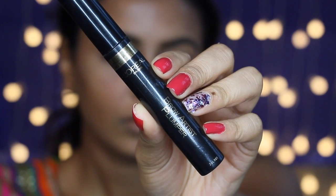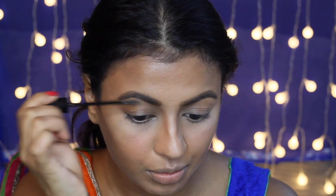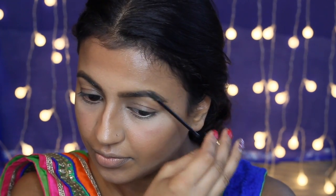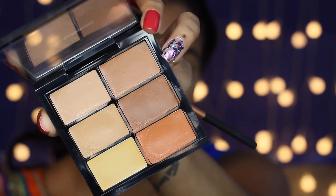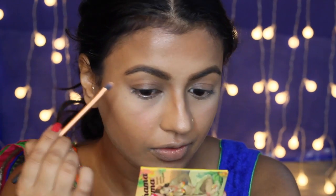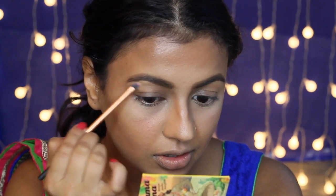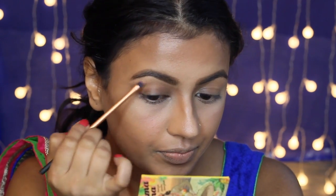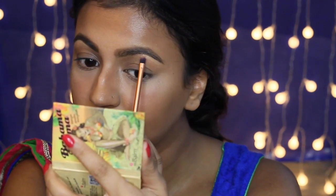Next I'm going ahead and setting my eyebrows using my L'Oreal Brow Artist Plumper, which will just make sure my eyebrows don't fly away anywhere. Then using my MAC Pro Conceal and Correct Palette, I'm using the shade NC42 to carve out and clean up my brows — this makes them appear more lifted and helps keep everything nice and neat.